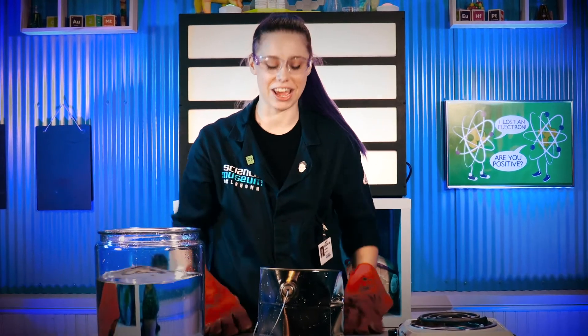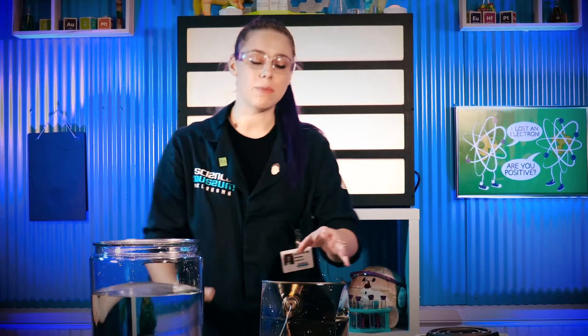That is how you do a can crush. Now because we had that steaming hot water inside of the can, as soon as I flipped it into our ice water over here, the water molecules inside condensed and got physically closer together.